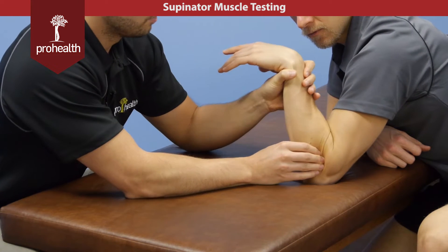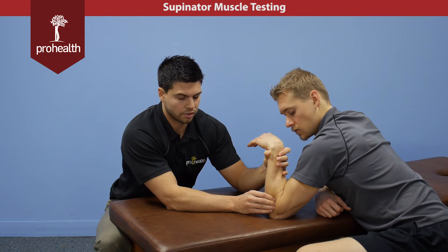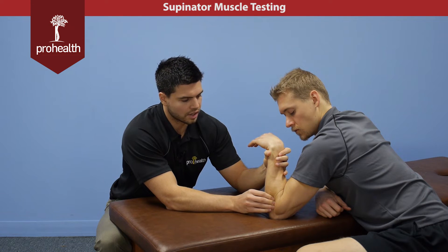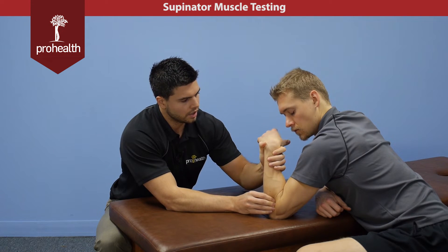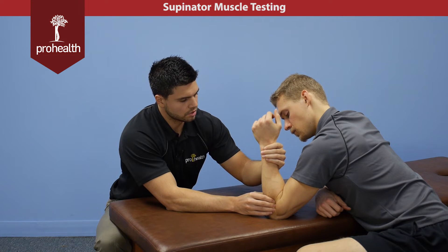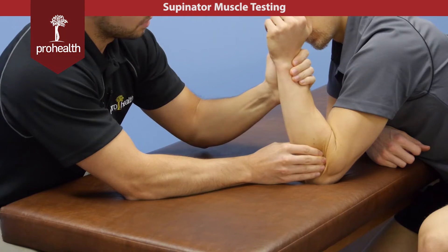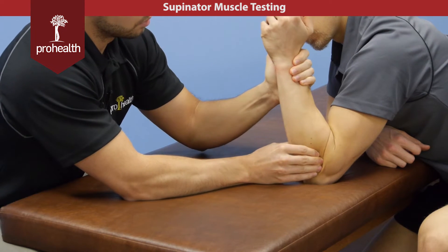For the muscle test, the reason I'm going to fully flex his elbow is because we know the bicep is also a powerful supinator, so getting this muscle either fully contracted or fully lengthened will help us isolate the supinator a little bit more. From here we'll start him in neutral position — I'm going to try and turn your wrist inwards, then don't let me. Right away I can feel the contraction of that muscle beneath my fingertips.